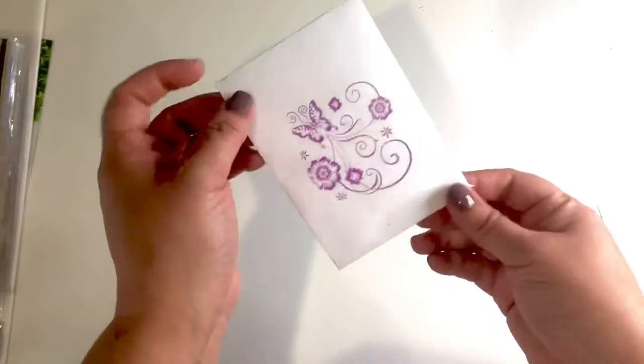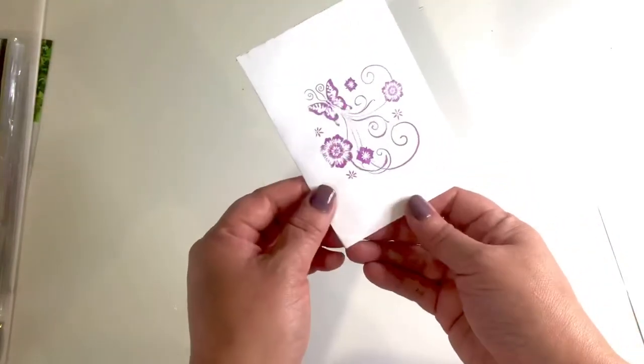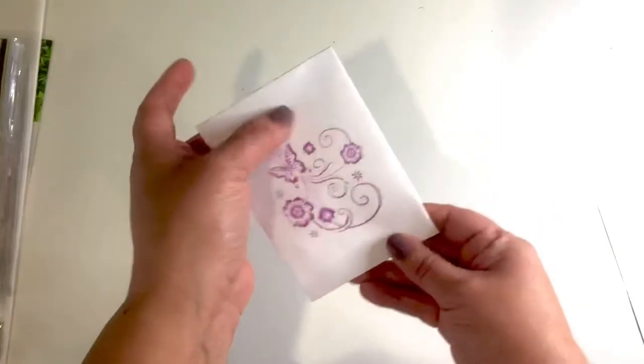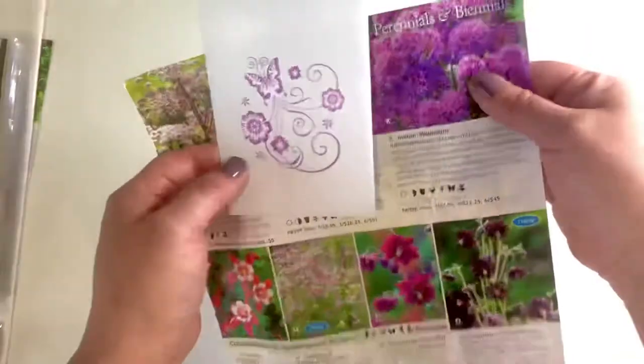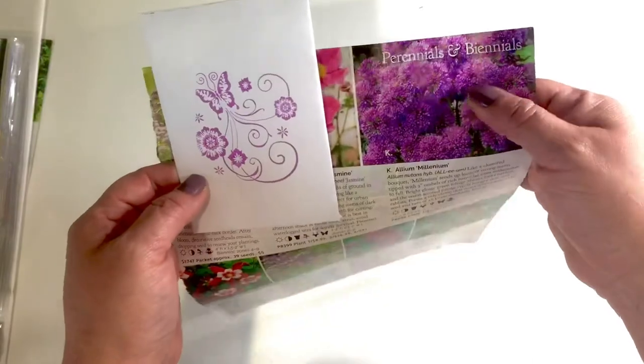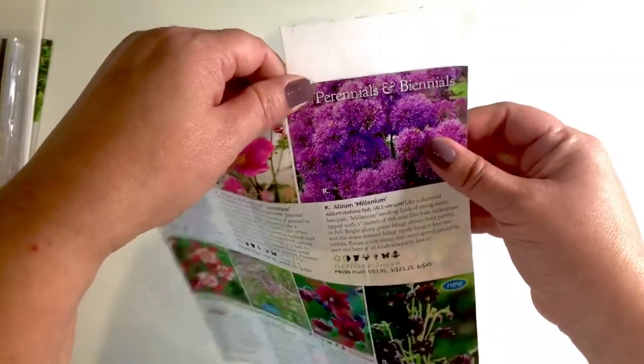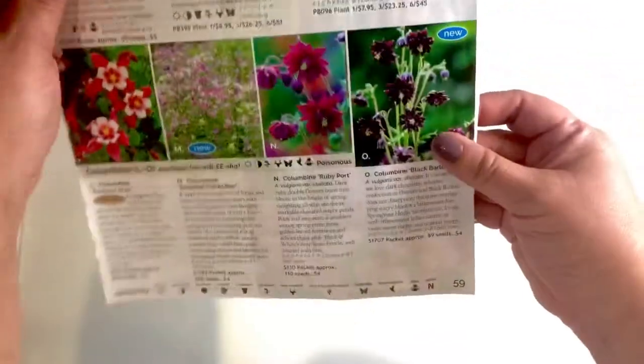Another idea is to use plain white paper. You can either print a pretty image on it, or take a photo from your seed catalog or any magazine and cut out the front picture that you want to add to your seed packet.